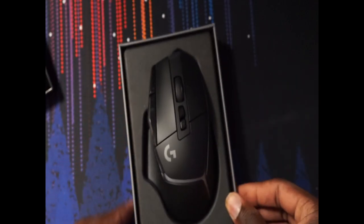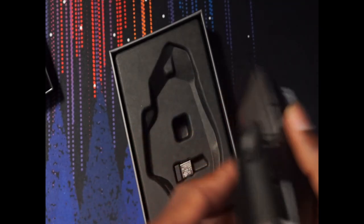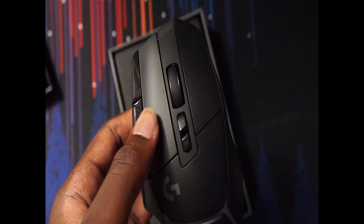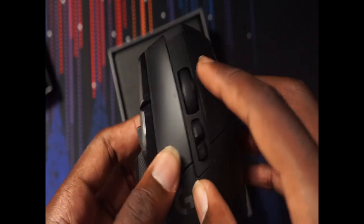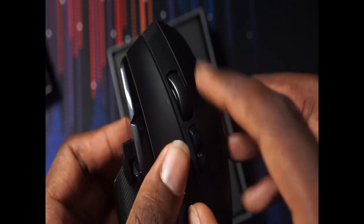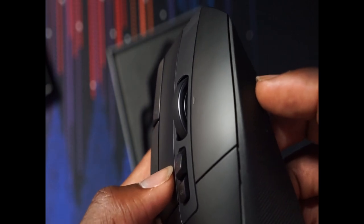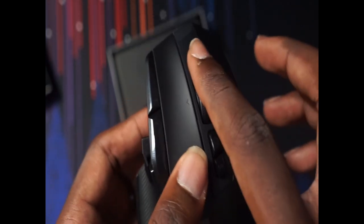Opening the box, you see the mouse right out front. One thing I saw about this mouse that I think I would find very useful is the scroll — you got this smooth scroll feature that allows the scroll wheel to just scroll really smoothly. Look at that — wow! I don't know if you can see it properly but that's really dope.